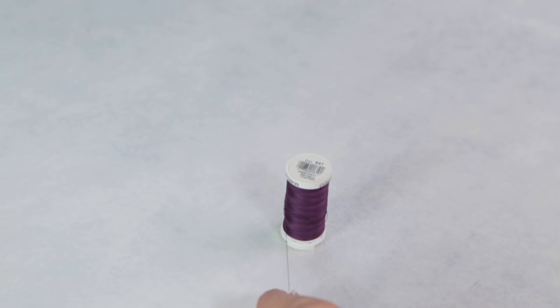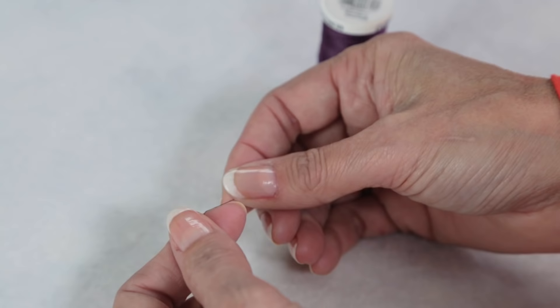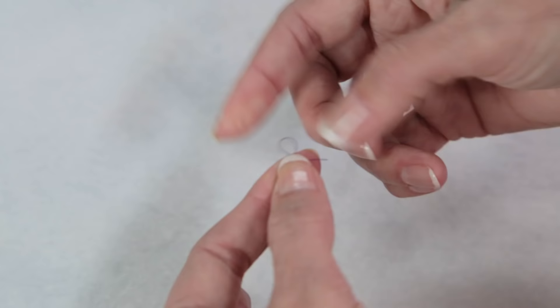For both of these, you only need a single thread, so I will pull out about this much. Too long of a piece of thread will get twisted and knot up. Cut the thread and tie a knot.